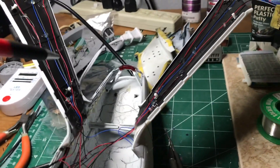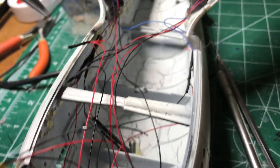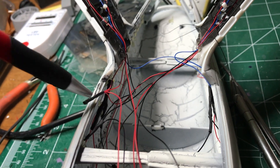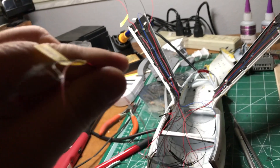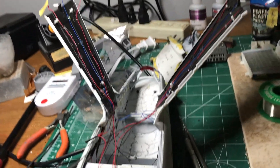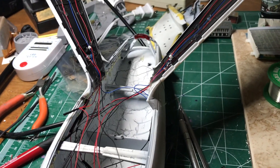The flasher wires come down and tie in with the flasher LED that I have in the bottom here, so they all tie together right here. Then the wires - I've got an extra long length here because they'll go up the neck into the saucer. So those are all set to go.